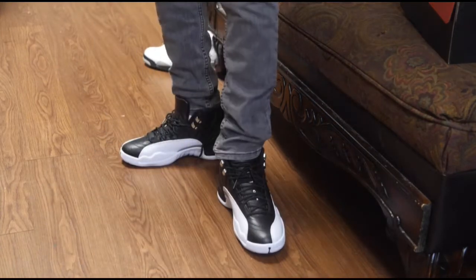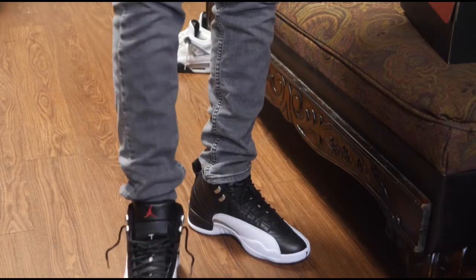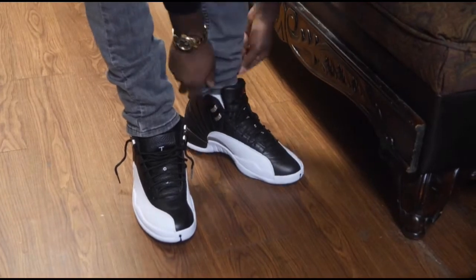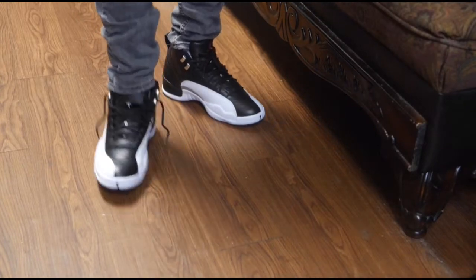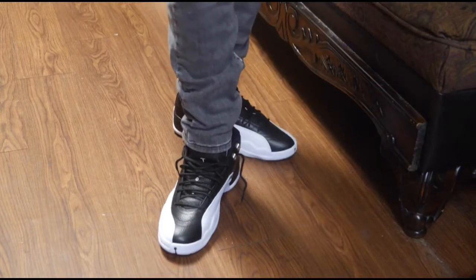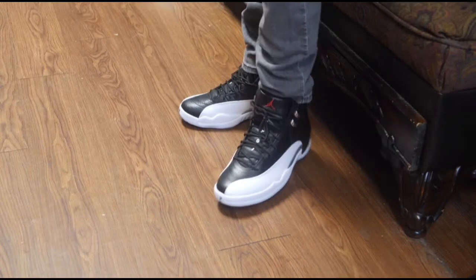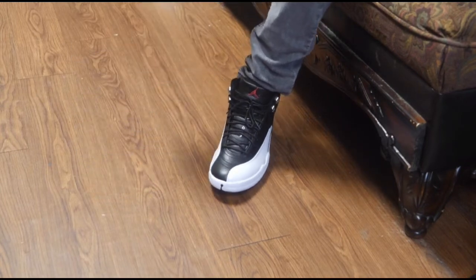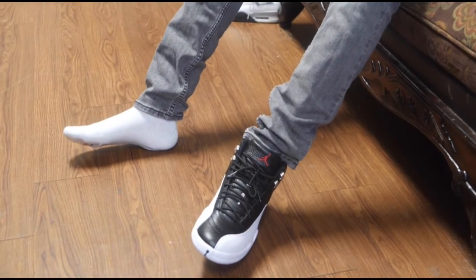Shout out to Nike and Jordan Brand — I think they did a good job on these. The 12s are one of the most comfortable Jordans out there, most definitely. I won't say one of the most comfortable shoes overall, but as far as Jordans go, they're not known for comfort. But yeah, I thank y'all for tuning in. One time for my cameraman PT — y'all go follow him, PT Producer, on Instagram. And we out.